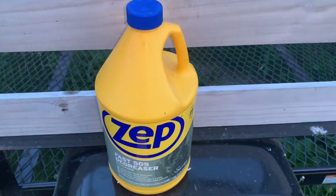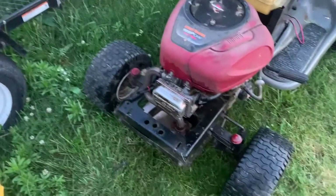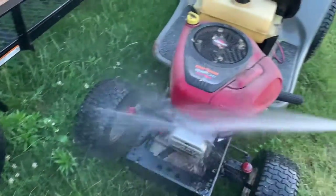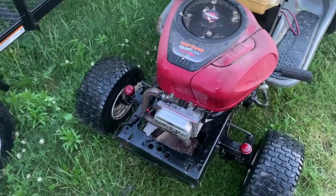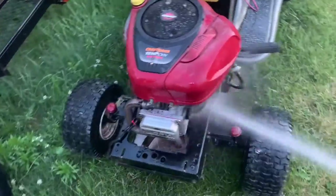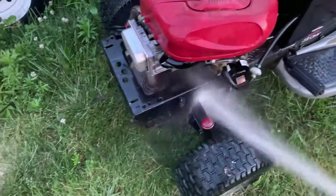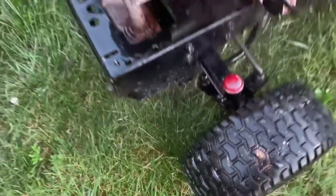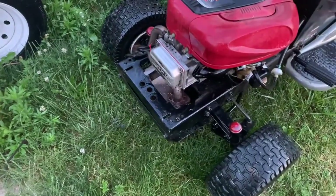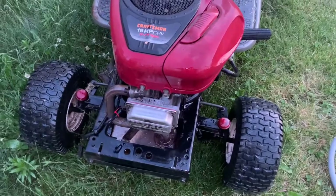We're going to use a little bit of this ZEP degreaser here. We don't get paid or anything to advertise what we're using. Just use the degreaser and get your hose — I try not to drench these engines, but sometimes it calls for it. There's lots and lots of oil residue. It'll also burn off on its own, but I like to degrease everything so we're not creating unwanted smoke for the neighbors.